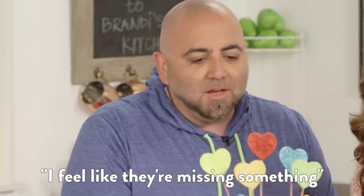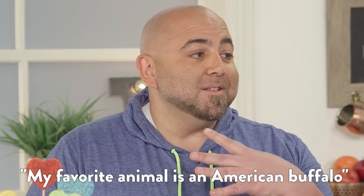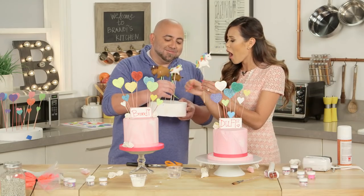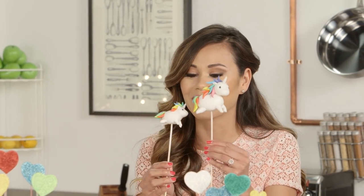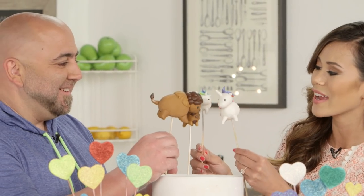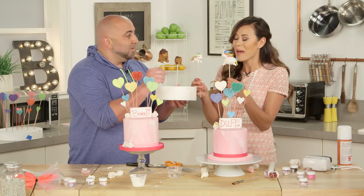I feel like they're just missing something. What's your favorite animal? My spirit animal is a unicorn. My favorite animal is the American buffalo. Oh my god! There's a little baby one! Oh my god, I'm going to cry. You're making my cake! So here's the buffaloes — oh, they're best friends. These are just magic.